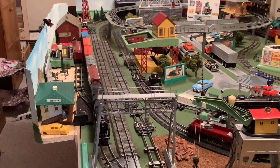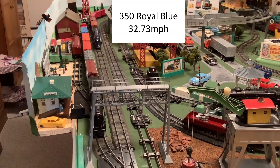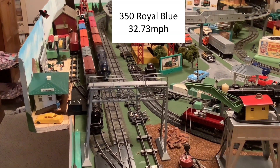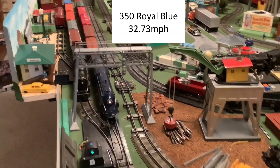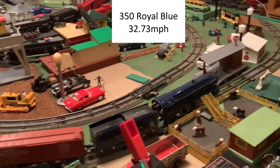This is my 360 Royal Blue running at 32.73 miles per hour. Not a lot faster, but it runs very smoothly at this speed. Even though it runs well at this speed, I don't think it could go much slower.